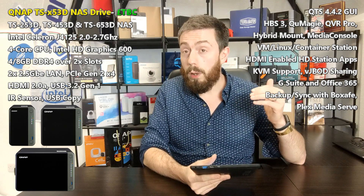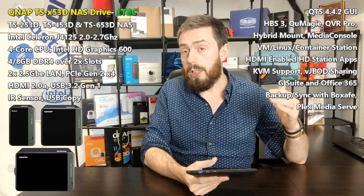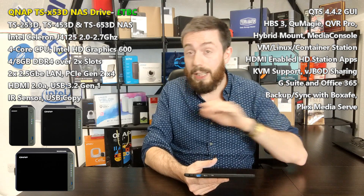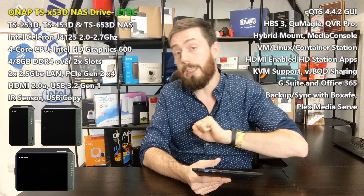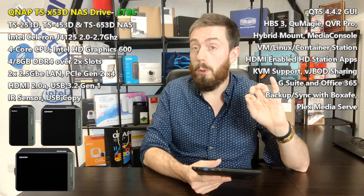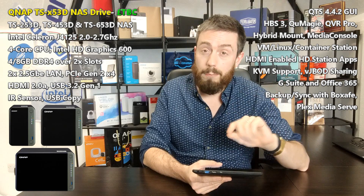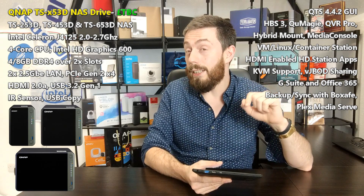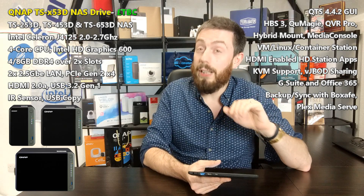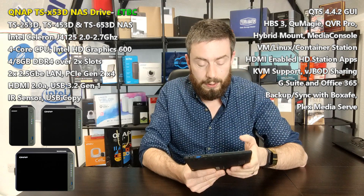The base memory levels will be either 4 GB or 8 GB of DDR4, with two variants available across the 2, 4, and 6-bay models. The device officially supports up to 8 GB, though unofficially it may be possible to push it to 16 GB — but that's between you and the CPU manufacturer. Inside the device, there are two SODIMM slots for DDR4 memory.